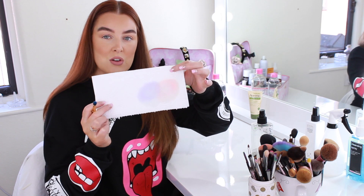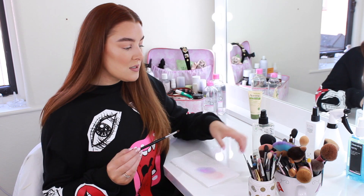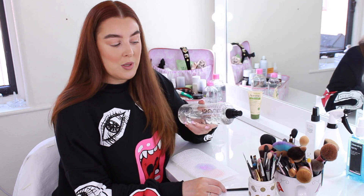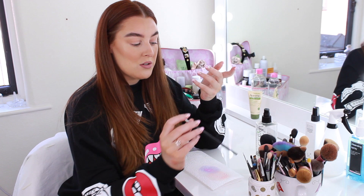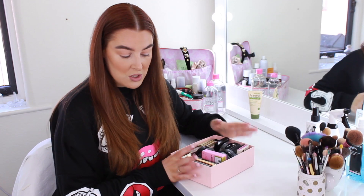Brush cleaners are a must for makeup artists. But even if you don't do makeup on other people, they're really good for spot cleaning your brushes between colors. If your foundation brushes get filled with product quite quickly, these are great so you don't have to keep deep cleaning your brushes all the time.